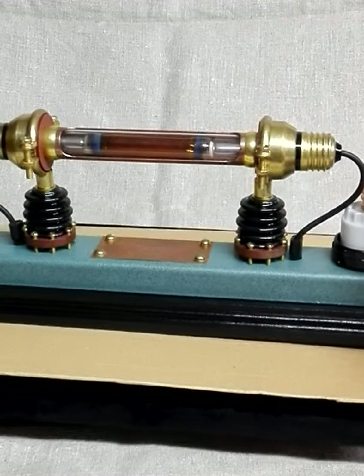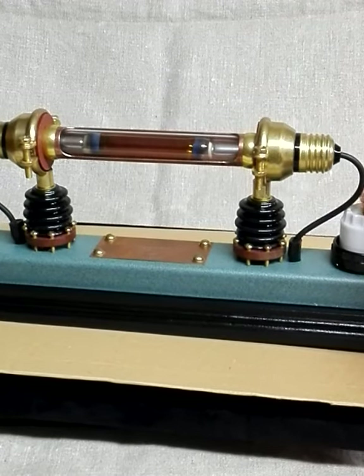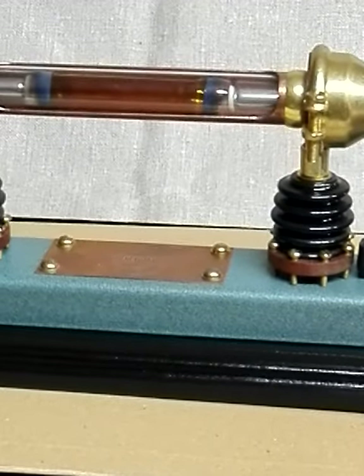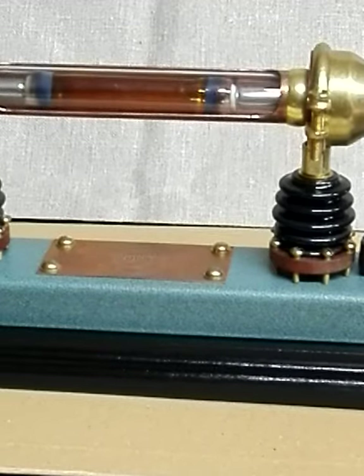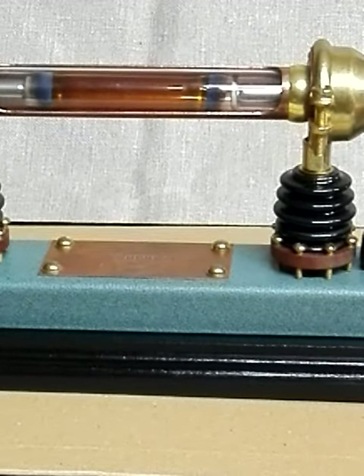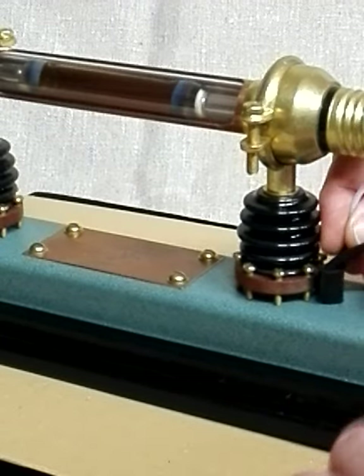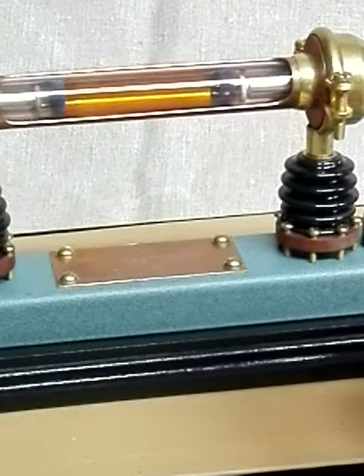You see the tube there — I go a little bit more close up. You can see the impulse of the piezo igniter, and I also can do it with a separate piezo igniter.